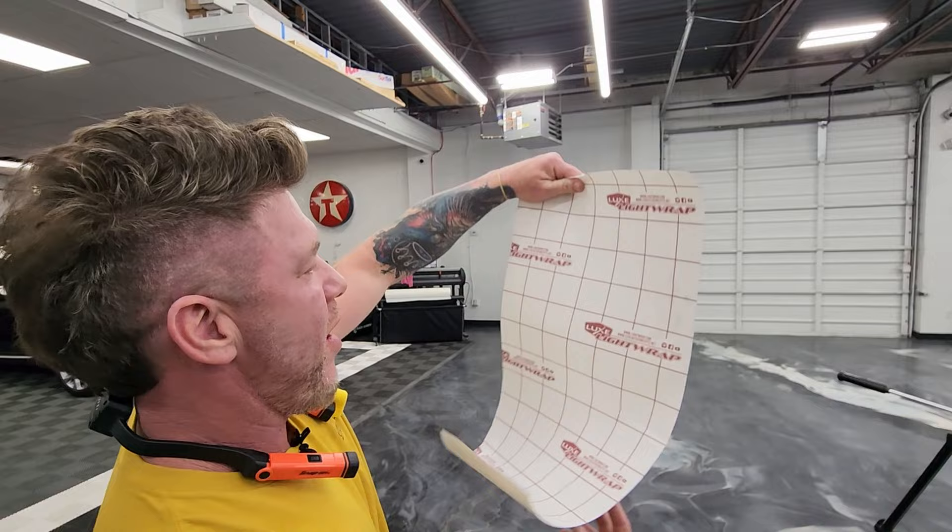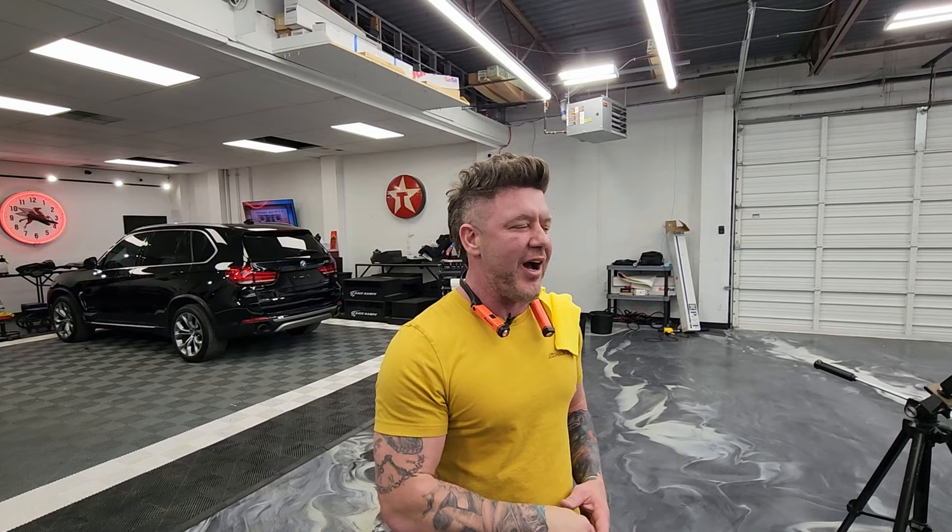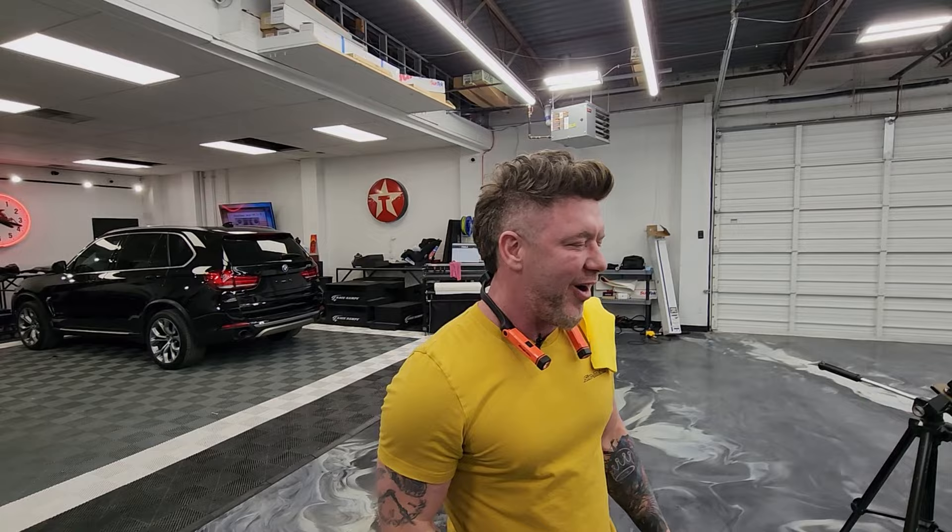This was Luxe Light Wrap — luxeautoconcepts.net — they've got a YouTube channel too. We'll have more tutorials and more videos to show you how to do some stuff. Subscribe and check it out. If you want to see anything cool or want me to show you how to do something, comment below and I'll show you how.